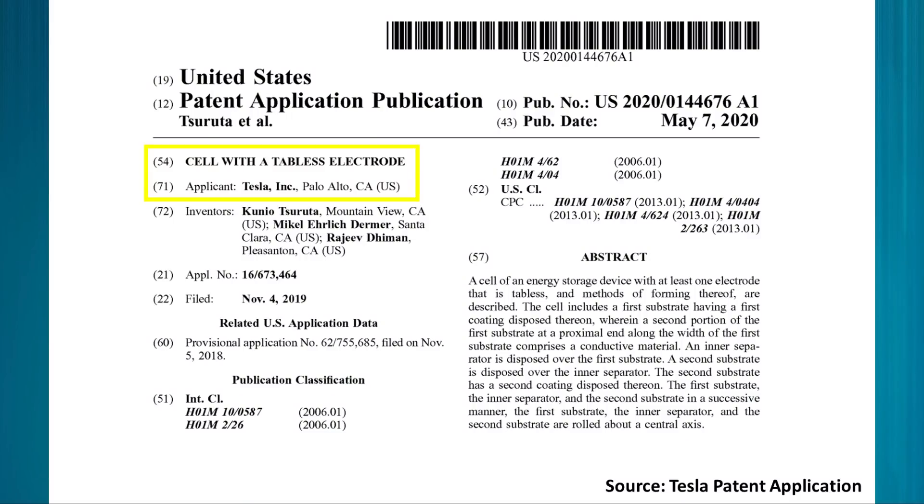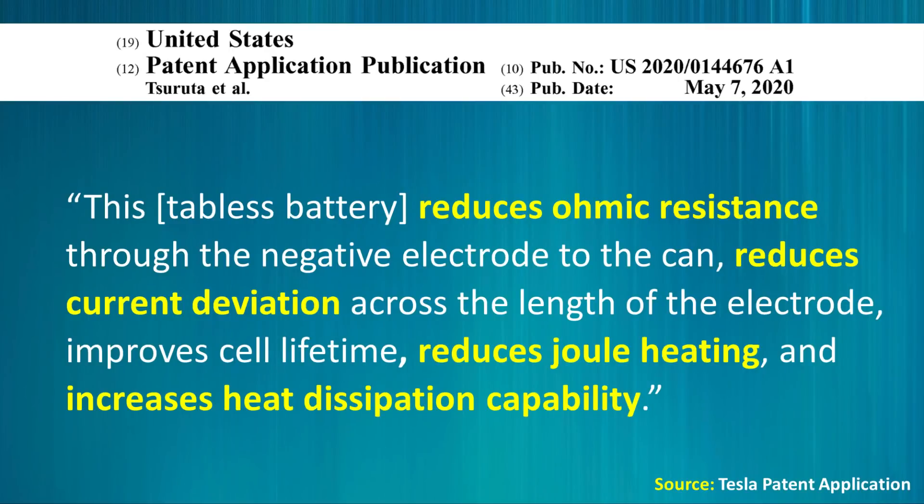Here is how Tesla describes it in this patent application. The tabless battery design reduces ohmic resistance through the negative electrode to the can, reduces current deviation across the length of the electrode, improves cell lifetime, reduces joule heating, and increases heat dissipation capability. In this video, we will dive into each one of these improvements and talk about how this occurs.